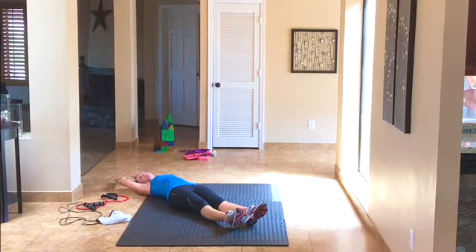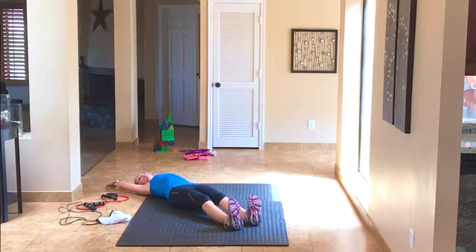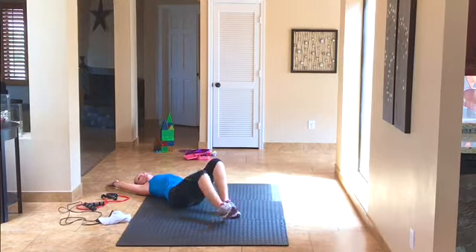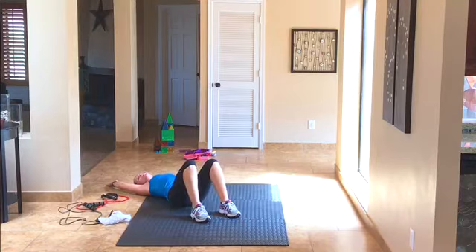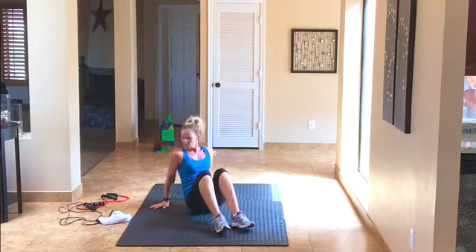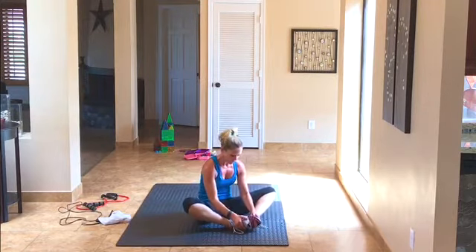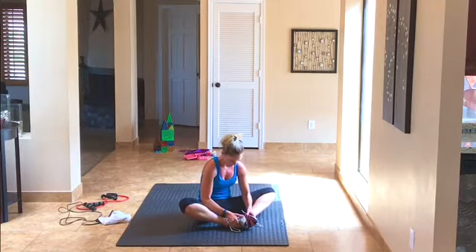Reach it long and stretch — we're done! Just lay there for a moment and stretch, that feels so good. Great job today. Come up, put the soles of your feet together, stretch out your hips, lean into it a little bit and feel that stretch. You did a great job today — that was a hard workout.